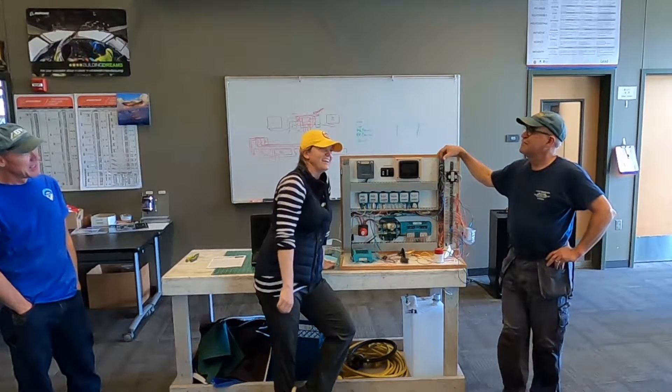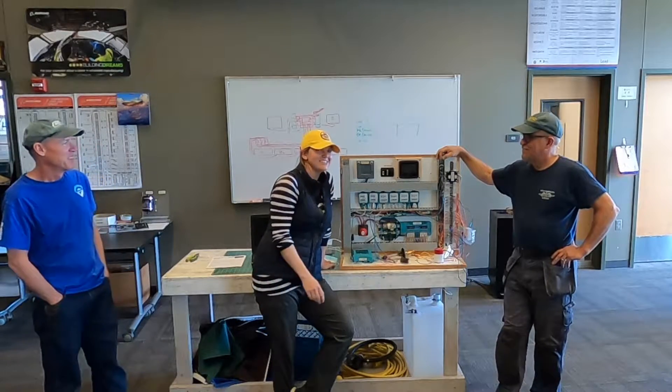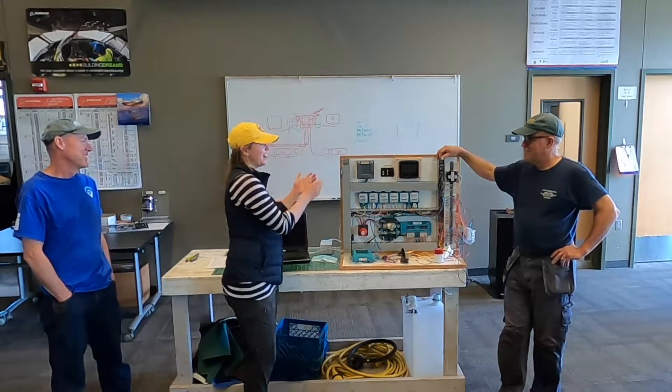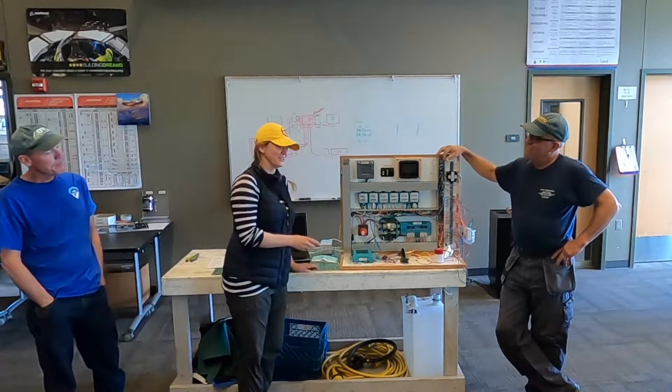We flip the switch and it's like, that doesn't sound right. No smoke, no flashes, no lights — just a completely ruined system because I had inadvertently done something. I realized what had happened almost immediately. That was a completely rookie mistake and I am a rookie.